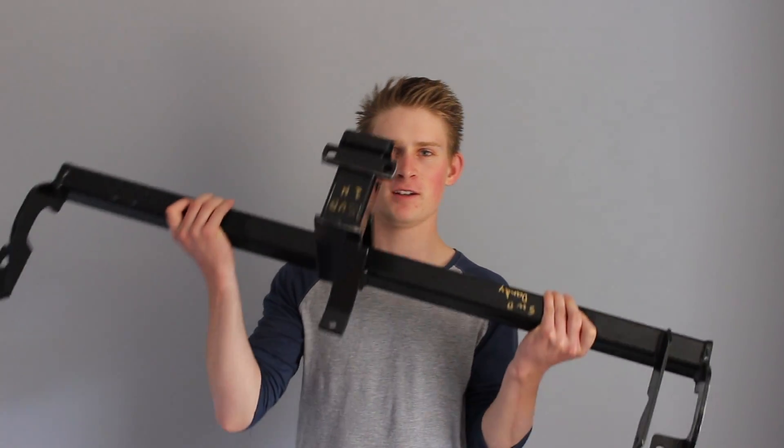What's up everyone? My name is Marta and welcome to another episode of The Forest Offroad Project. In this episode, we're going to install a tow bar.